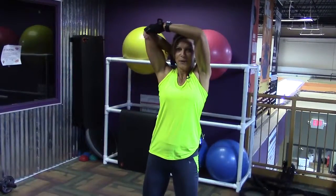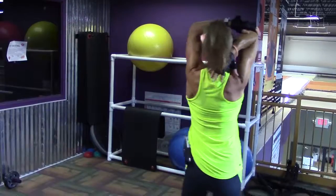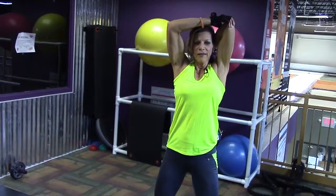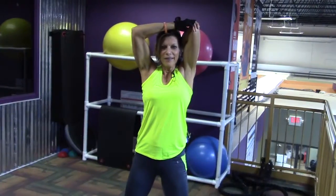Then we're going to do a tricep stretch, so you're reaching up and over. Switch. Nice deep breaths — remember, this is a cool-down.